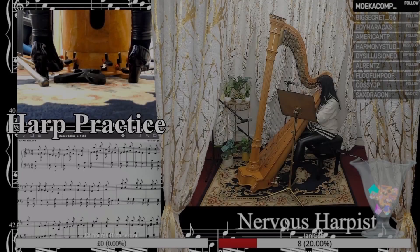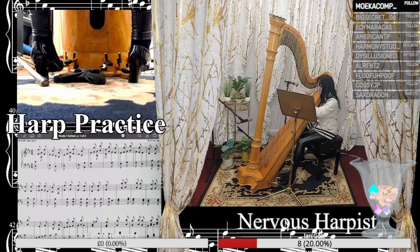Welcome back for another week of practice! Here I'm practicing Etude 7 again, trying to pick up some speed. I've also got a new mirror in my room so I can keep track of where my elbow is.